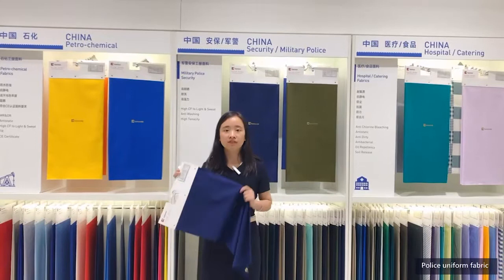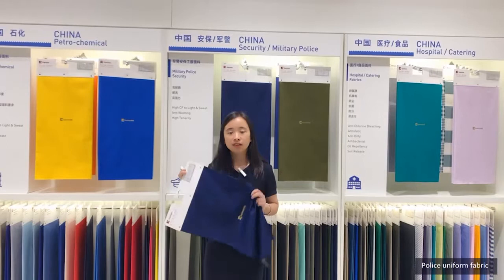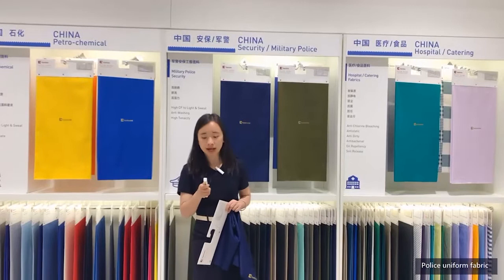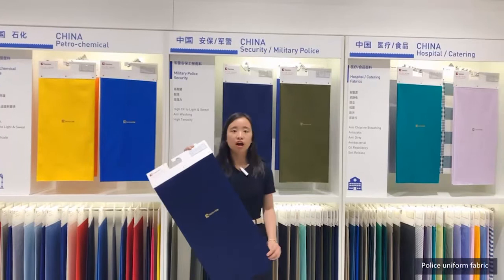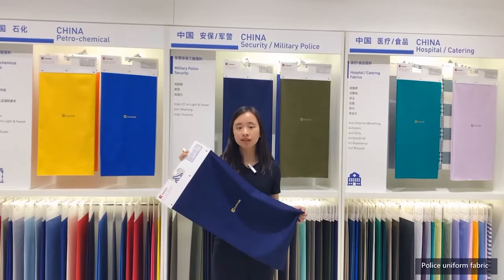Our company's police uniform fabric takes this into consideration. While meeting colorfastness requirements, we use specially treated perspiration-resistant dye. Through our Uliquid coloring technology, it can effectively solve the problem of substandard colorfastness of regular reactive dye. For this kind of dark fabric, our product can absolutely guarantee colorfastness reaching the quality standards of ISO, ASTM, AATCC, and other international standards.